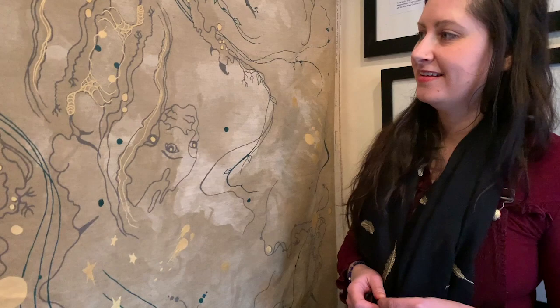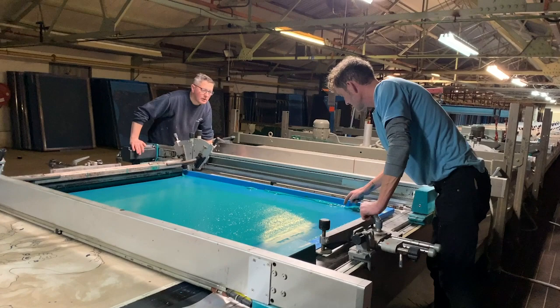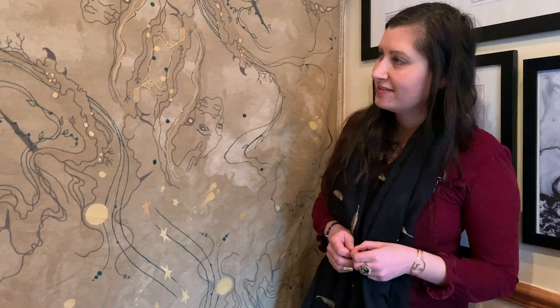So are you pleased with the final result, Kirstie? I'm really pleased with it — it's amazing, I love it. I think it's everything I wanted in it. I'm so happy that we got the gold, and the green as well, because I think I initially wanted the green. Yeah, you wanted the green and I was like red, and then I came round to your way of thinking. I think it's worked out really well. Yeah, I love it — it's brilliant. Thank you.